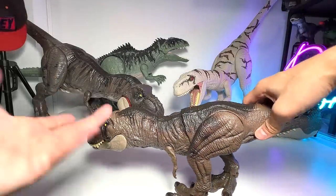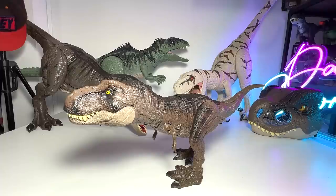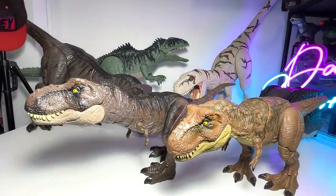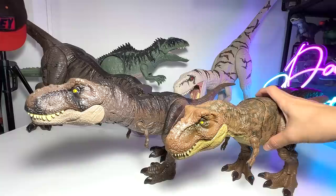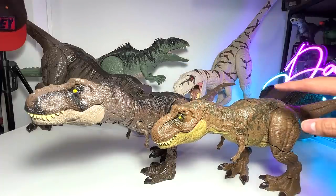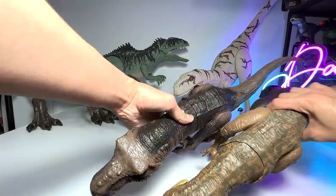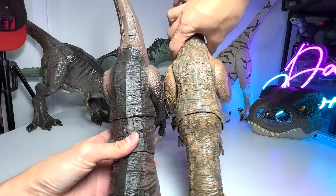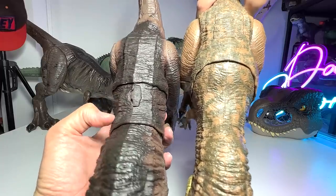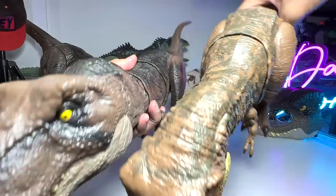Let's get the figure out of the box — I can finally throw this box away since I've been keeping it for this video. Let's do a very quick comparison with the other T-Rex figure — this is actually from the Mega Destroyer Stomp and Escape. If you take a look, they do look very very similar, but you can see the neck of the Thrash and Devour is definitely way thicker. This one is so narrow over here and so much thicker on the Thrash and Devour. Even the head is very obviously much thicker.